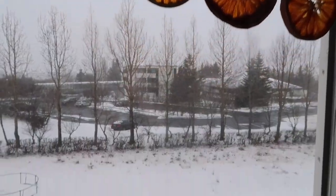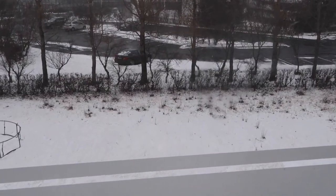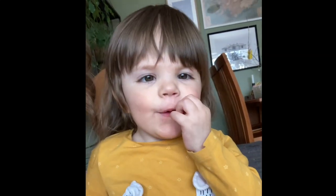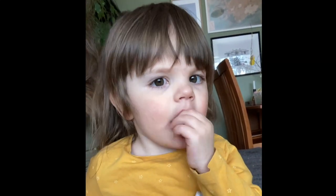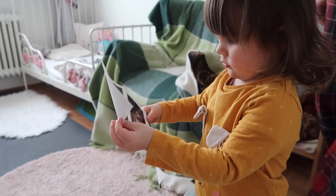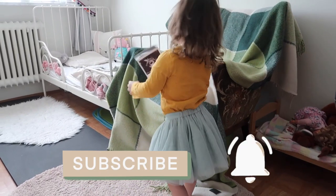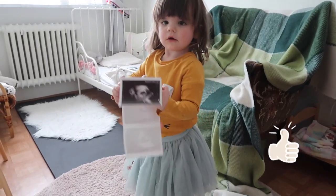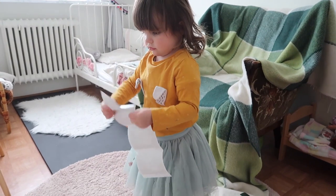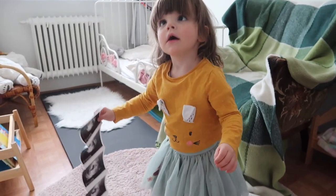Happy Easter everyone! It's snowing. Beautiful. Say 'Happy Easter' — Gladly Pascal! Happy Easter. It's a bit of Mia. Baby shark! You're dancing. We'll see you then.